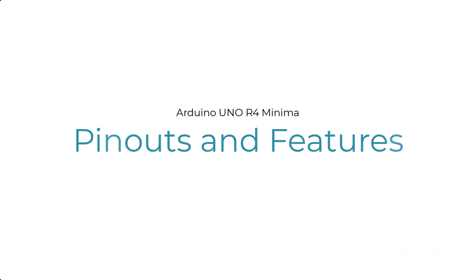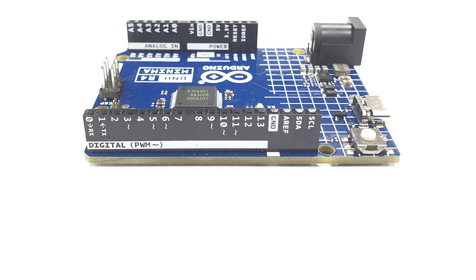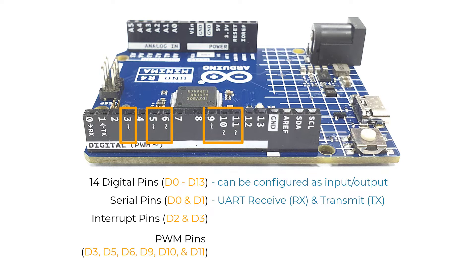Just like the Uno R3, the Uno R4 Minima provides access to a wide range of pins. It has a total of 14 digital pins, D0 to D13, configurable as inputs or outputs. D0 and D1 are used for UART receive and transmit. D2 and D3 are used for interrupt. D3, D5, D6, D9, D10, and D11 support pulse width modulation or PWM, useful for controlling servos, speed controllers, or LED dimming.